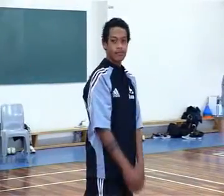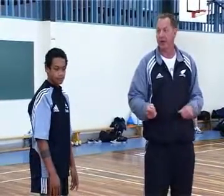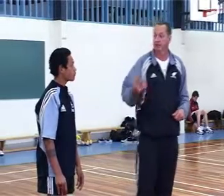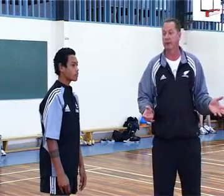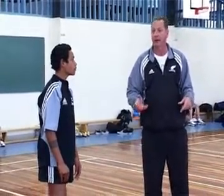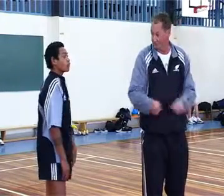Now, this is an activity we're doing just to develop across-the-body movement, shoulder rotation, and follow-through. This is not to say the way we want you to pass — let's make that really clear, because a lot of people can't see where we're going with what we're trying to do. This is not the way we want you to pass. This is an activity to develop shoulder rotation and passing across your body.